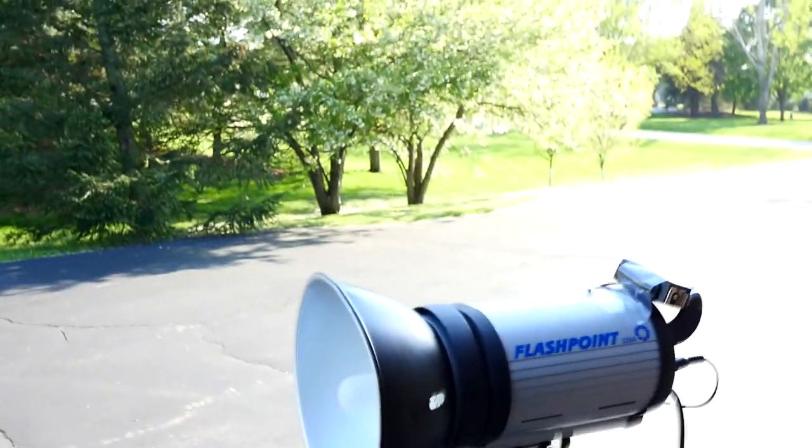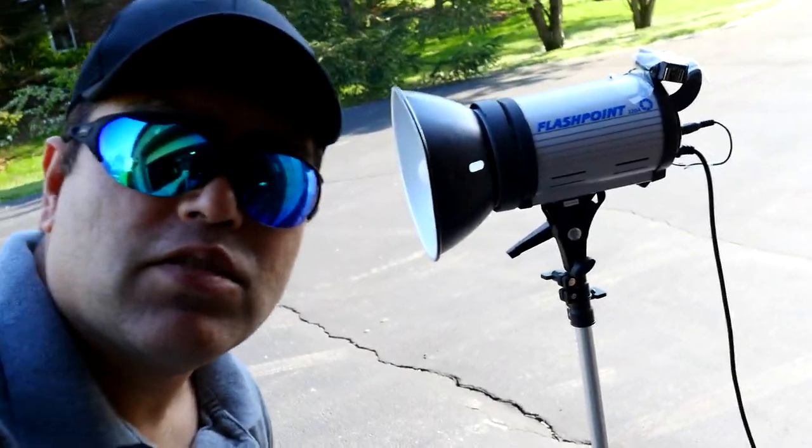One good thing about the Nikon D40 is that you can abuse the shutter speed. When you take pictures with an external flash at shutter speeds greater than 1/250th of a second, most cameras don't sync well. But the D40 can sync even at 1/1000th of a second or faster without getting a black band or messing up the picture.